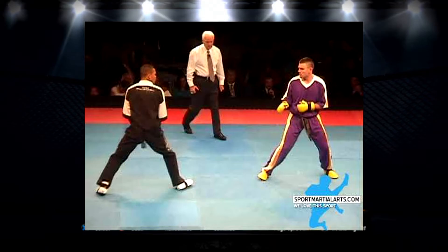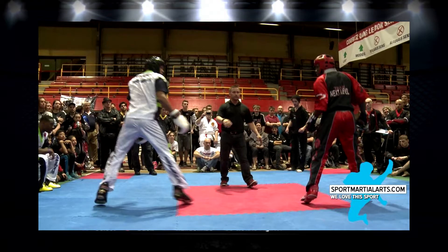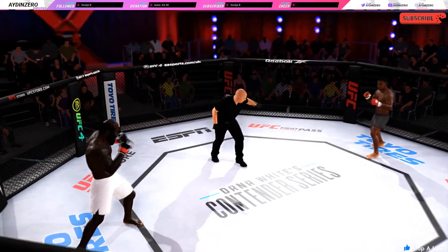Moving on to kickboxing — I'd like to see some of the point karate, point kickboxing style outfits. We have seen these used in actual K1 style fights going back to the 70s and 80s. And then the headgear to go with it as well, like Michael Venom Page or Raymond Daniels for example.